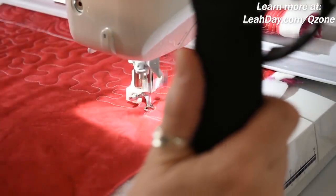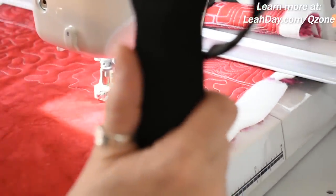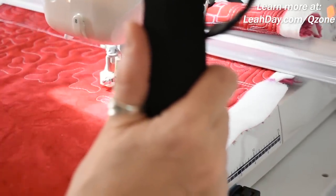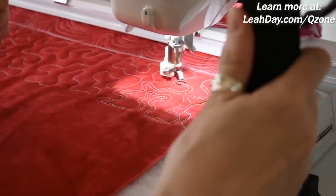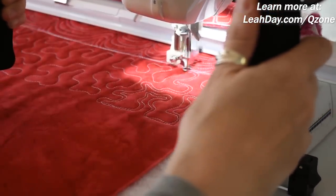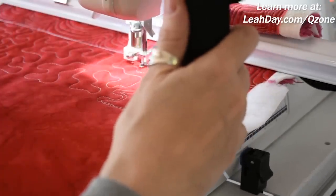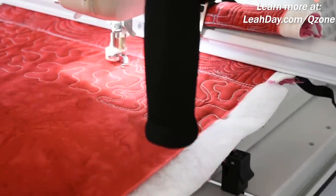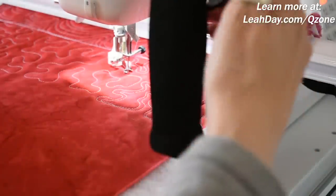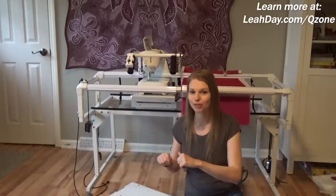We do have a stitch regulator called Sure Stitch, which is designed to balance with the speed that you're moving your machine on the frame. We have a limited number of machines that it's tested and guaranteed to work with. My eventual plan is probably to move my 14 Plus or 15R long arm onto this frame instead, because it already has a stitch regulator and a lot more space to quilt into. That was a really fun build and some fun quilting — I'm going to have a lot more fun playing around with this Q-Zone hoop frame.